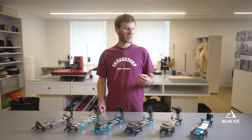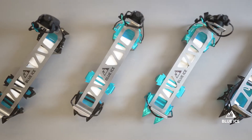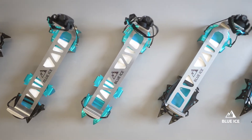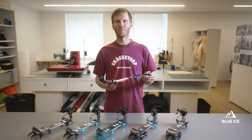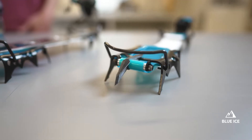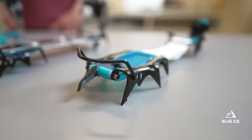We are now introducing our thick crampon in our Arfantech line and the latest innovation in vertical ice climbing. It's the Arfantech crampon — a high-performance modular crampon that is both the lightest and most compact in its class.